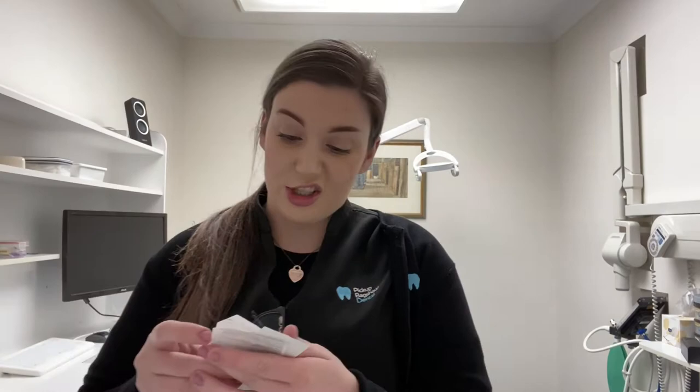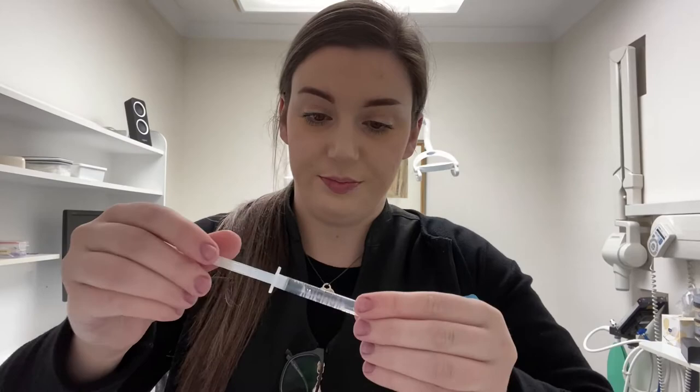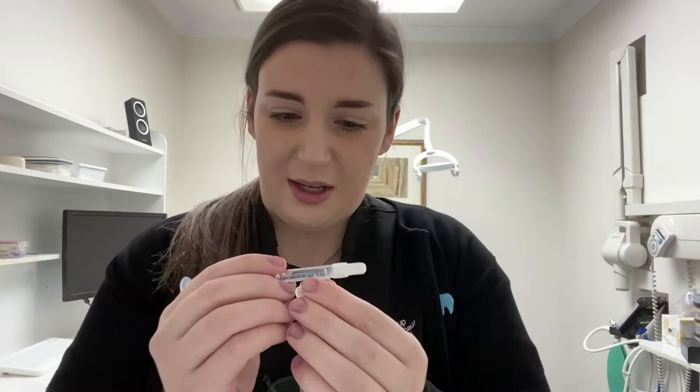I'll show you how to do that now. Inside the whitening kit, the Poladay Whitening Gel comes with instructions for use and also a nifty chart so you can see your teeth colour. I'm going to start by getting the hydrogen peroxide gel — it comes in a syringe like this. On the side there are little measurement lines, which is a great system to see how much whitening gel you need, because you really don't need much at all — a little goes a long way. It also comes with little tips that you put on top of the syringe.